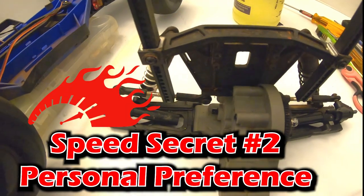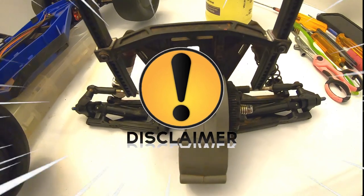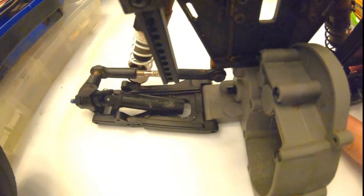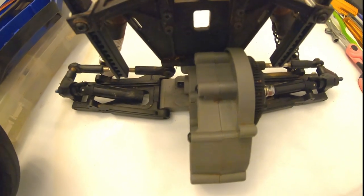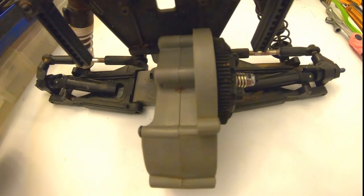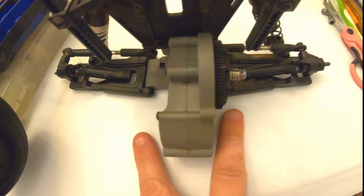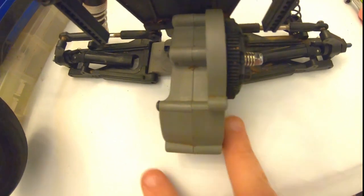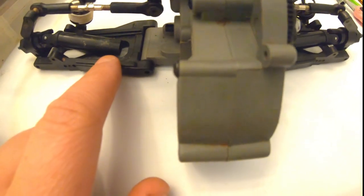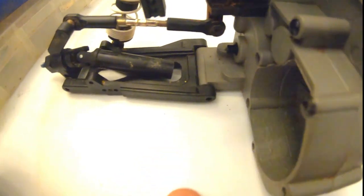This next speed secret — part two for the Traxxas Slash — comes with a huge disclaimer right now: do not do this mod unless your track allows it. If you're running a box stock class, they're most likely not going to allow this. Verify your rules at your local track before doing this. Some classes allow it, some do not. The two classes I sometimes race my Traxxas Slashes in do allow it. What we're talking about is the rear lower control arms and toe.